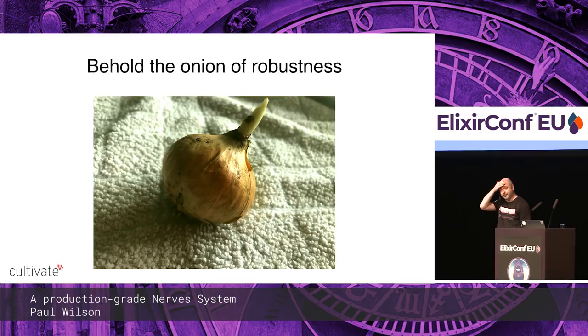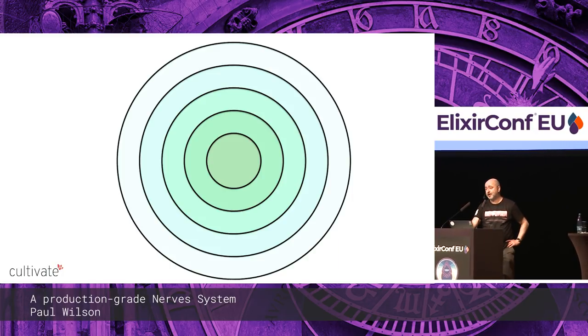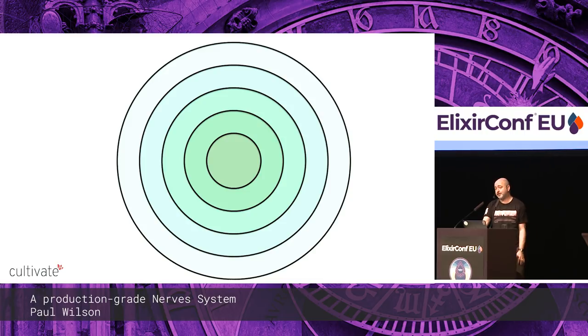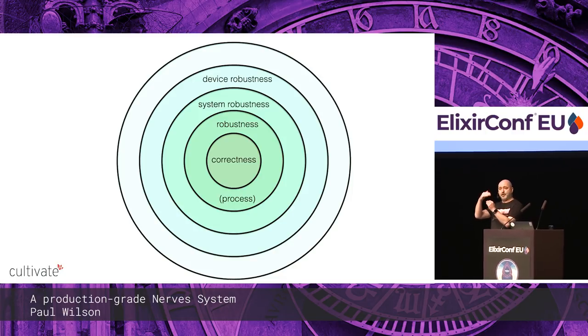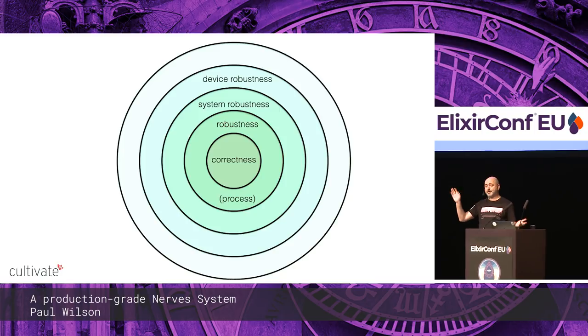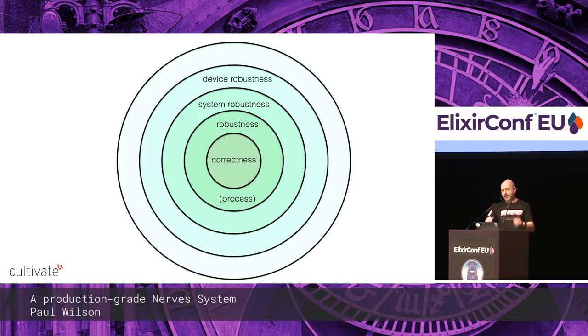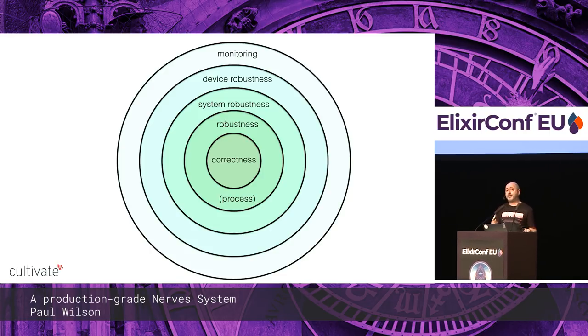In the center of the onion: correctness — does the code do what you expect? Then various layers of robustness: detecting failure, shutting down, restarting in a known good state — at the process level, at the multi-process level, and at the device level: if it's absolutely gummed up, just reboot. Around the outside is monitoring — so at least we get alerted if something's not working, and monitoring helps diagnose any issues.